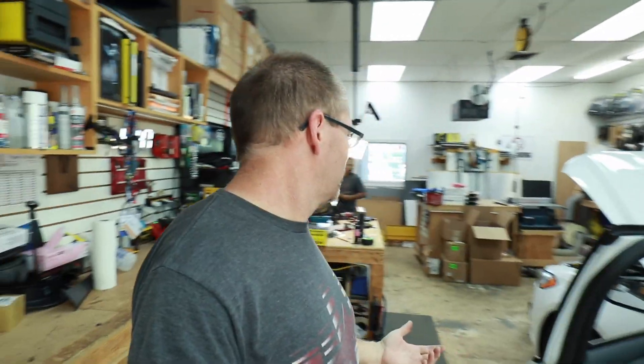Good morning guys and welcome to the show. Today we have an answer to a question that we get asked commonly. We're working on a Ford Fusion.